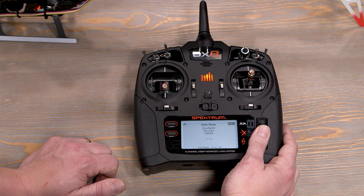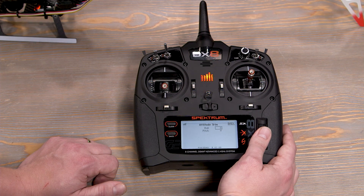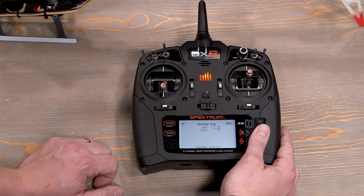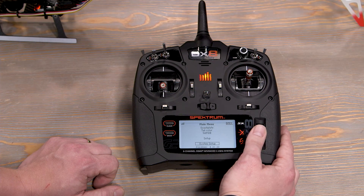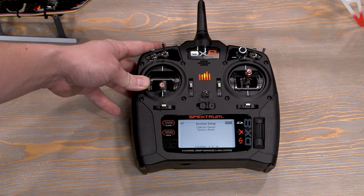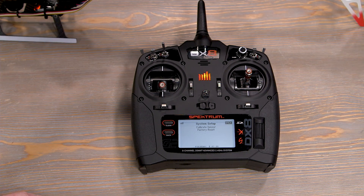In the SAFE menu, the only thing you'll get is attitude trim — that determines what happens when you go into panic mode. If when you hit panic it's drifting or rolling slightly to one side, you can adjust the attitude trim here. If you're having more serious problems with it wanting to roll over, I would go ahead and do a calibration. Go down to system setup and hit calibrate sensor. If when holding the panic button it's not righting itself within four degrees of level — that's essentially our margin of error — then calibrate your sensor on your flight controller.